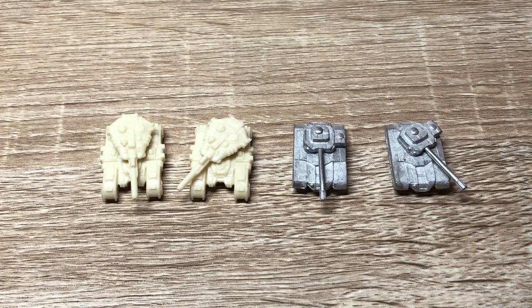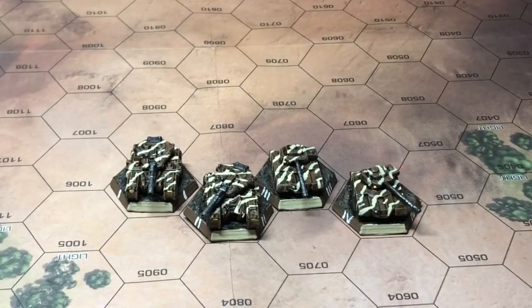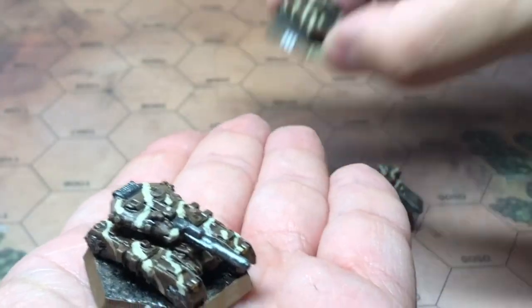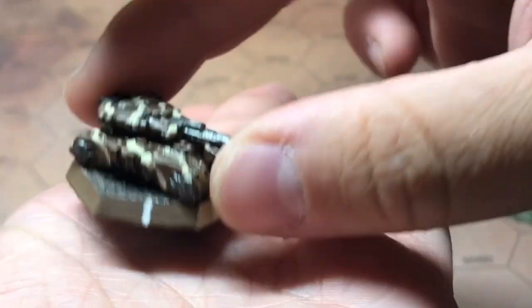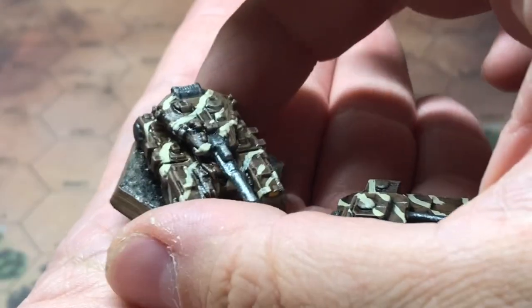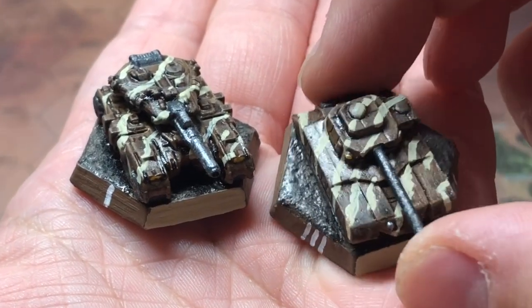Now I'm going to paint these guys up, base them, and show you how they look when they're finished. Here we are with some finished light tanks — the Stratominis Scarab and the classic Ral Partha Scorpion. The Scarab is a little bit bigger, a little bit longer I'd say, and has a lot more detail than the old Ral Partha classic miniature.